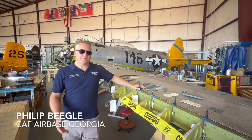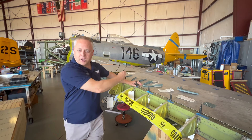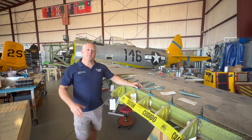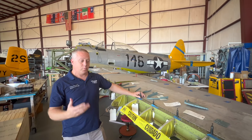Hey, welcome back to Airbase Georgia. I'm Phillip. We're talking here on the P-47 and the 12 Plays of Christmas Summer Update. Like I said, it's the middle of summer, but we want to give the volunteers and donors a real perspective of the work we've been doing.